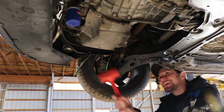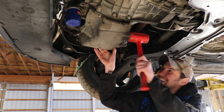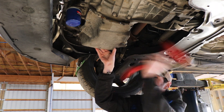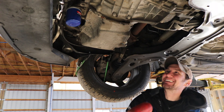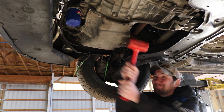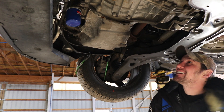Huh, weird. God damn it! See, now we gotta edit that out, you can't swear. Hit it with your purse! Not the cross member! This is great! My minty cross member!